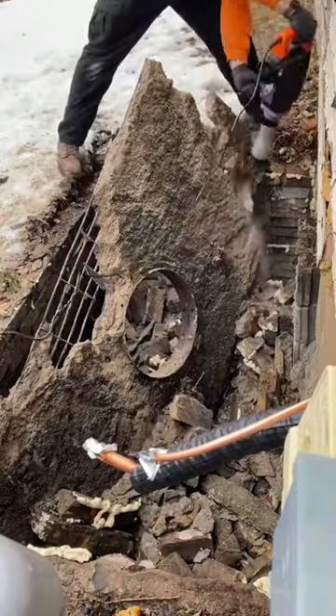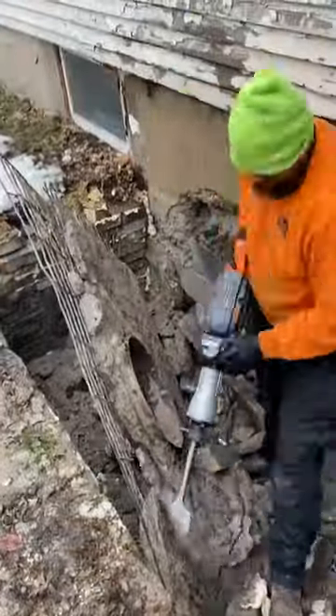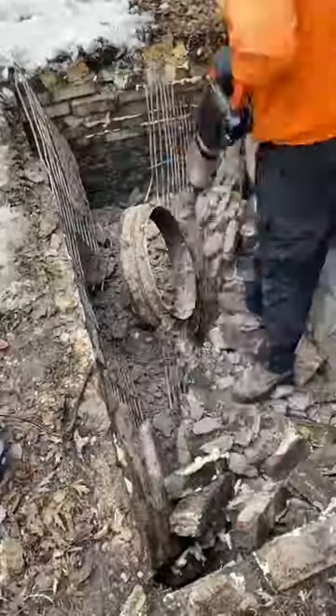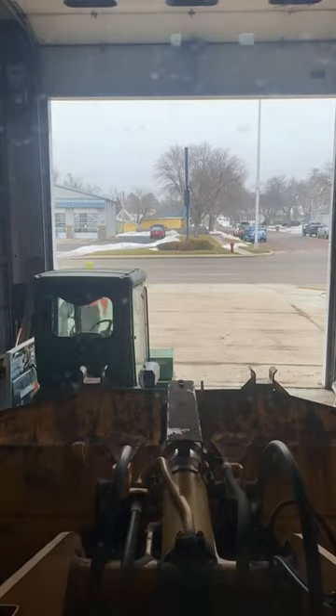Using this jackhammer definitely saved me from having to swing a sledgehammer for a couple hours. At first I started with the chisel bit, but it didn't take me too long to switch over to the spade bit, which made short work of this concrete.